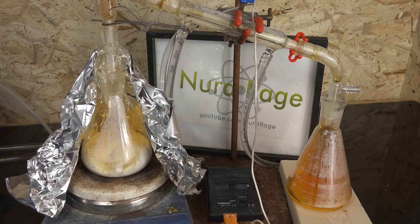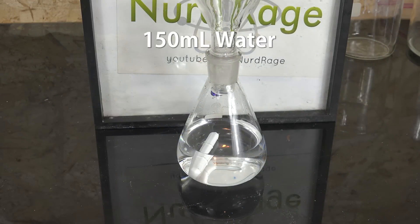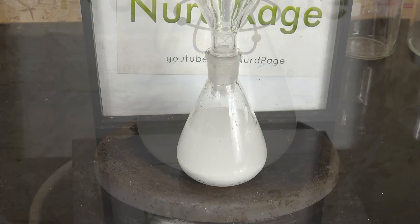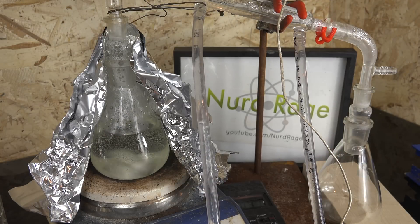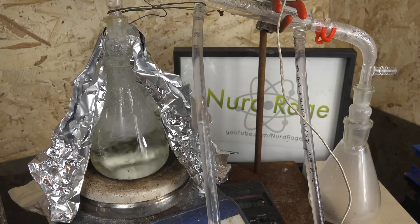Looks like our second procedure is done — I'm going to set that aside. Now I'm going to try the wet chemical method. To 150mL of water we add 43g of sodium nitrate and 75g of sodium bisulfate, and stir until dissolved. Now we set up a distillation apparatus and distill over the nitric acid solution. By dissolving the reactants first in water, we ensure they have a chance to completely react, so we should get higher yield than the dry method — at least that's the idea, as dry methods sometimes work just as well.